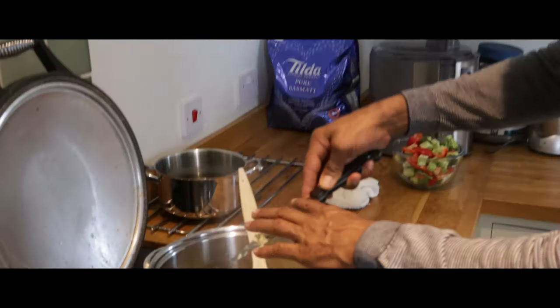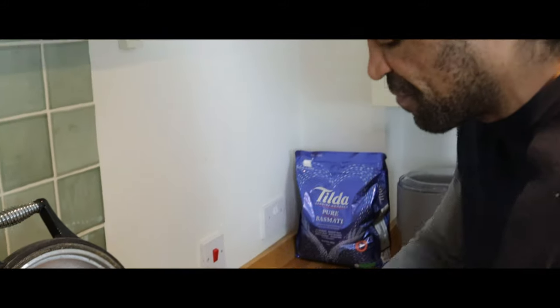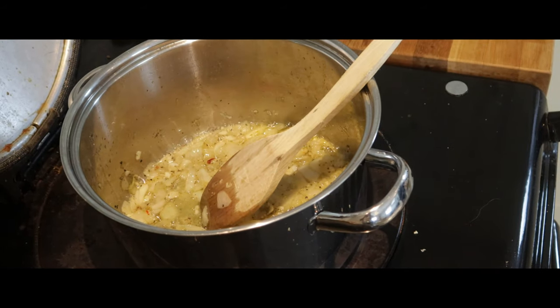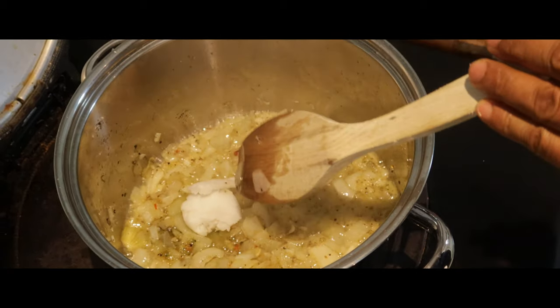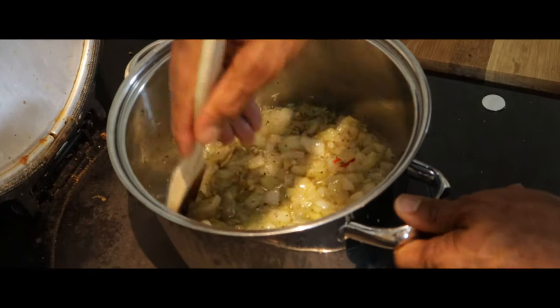You've got to cook your onions correctly. A lot of people rush their onions, but the onions are really responsible for your sauce, your gravy, your flavour. If you don't cook the onions right, then you don't get the flavour right. Don't let the onions stick to the bottom of the pan.